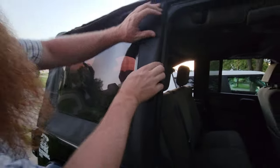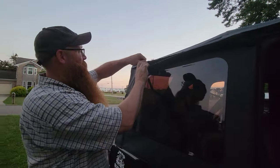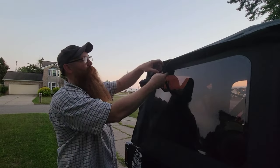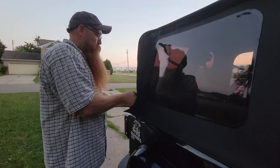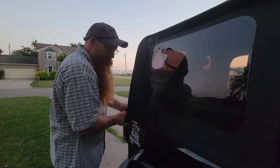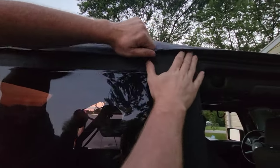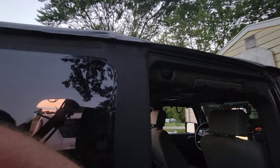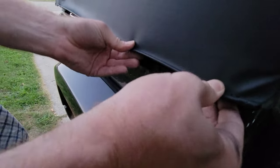All right, so that's it. Go back to the zipper. Zipper all the way. Tuck out. Now you can tuck in.